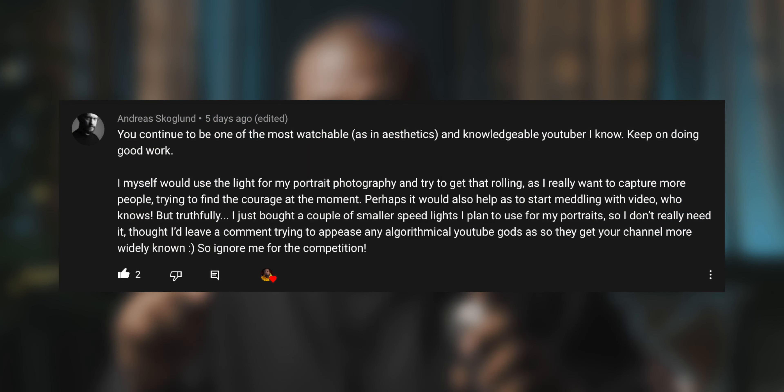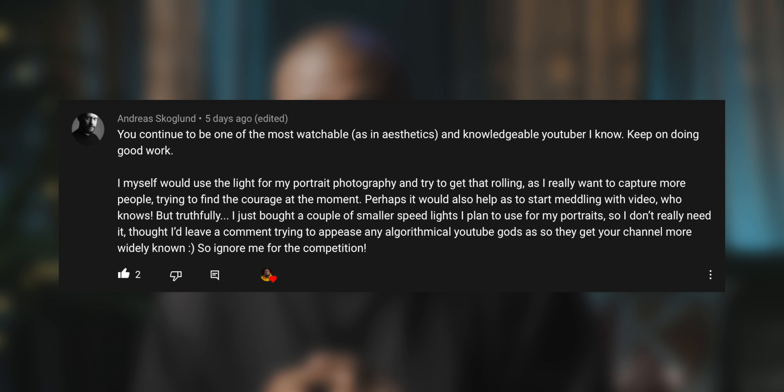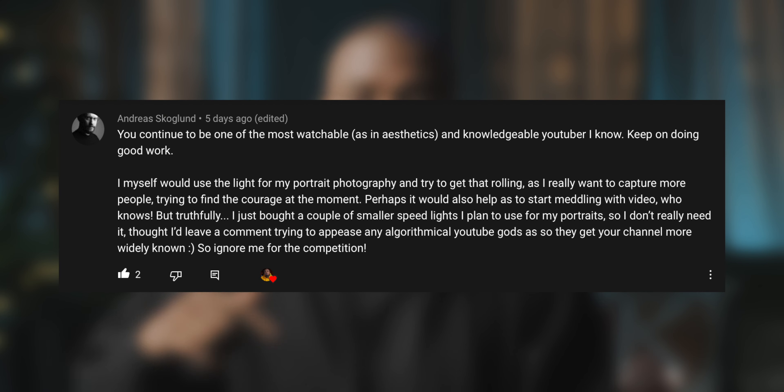For last week's giveaway, we were giving away a Godox SL60W. If this is your comment, thank you so much for subscribing and being involved in the community — please leave a comment under this video to claim your prize and I'll be in touch on how to get your shipment out to you. You have until the publishing of tomorrow's video to claim your prize; after that, it's null and void. Hopefully this video has been helpful in deciding whether you need to buy an audio interface or a sound recorder, or maybe even both. That was the sixth episode of Setup Tips — see you next week.